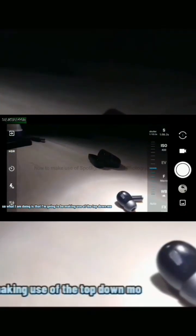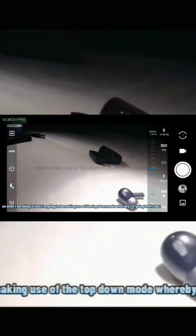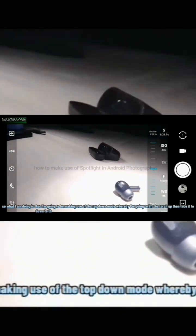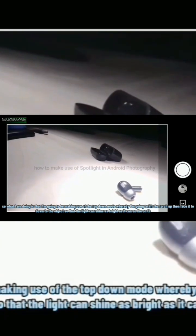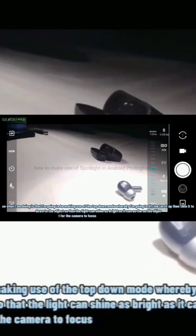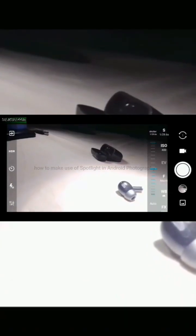What I am doing is making use of the top-down mode, whereby I'm going to lift the torch up, then face it down to the object so that the light can shine as bright as it can on the object for the camera to focus and take the image.